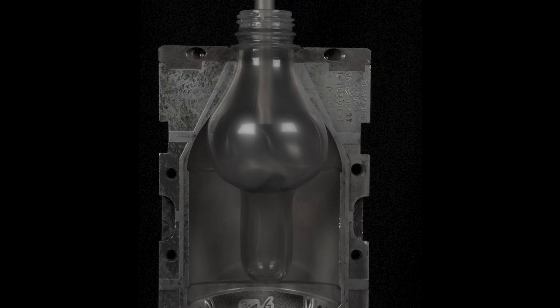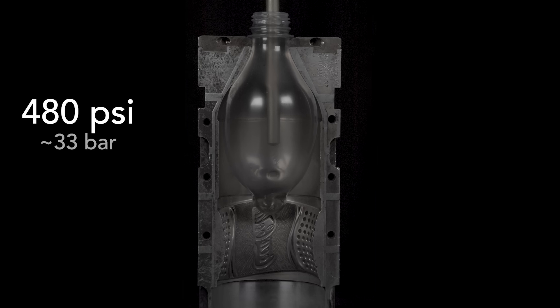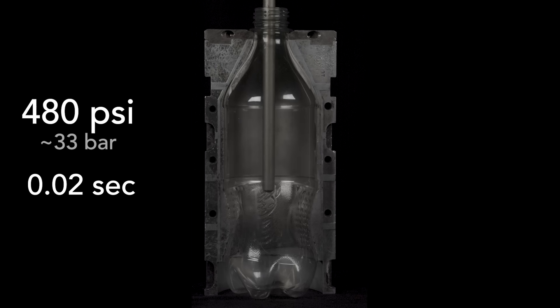Next, as the stretching rod races to the bottom of the mold, a blast of air at 480 pounds per square inch transforms that bubble in two hundredths of a second into a fully formed bottle.